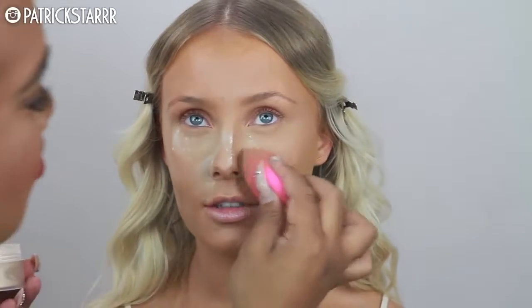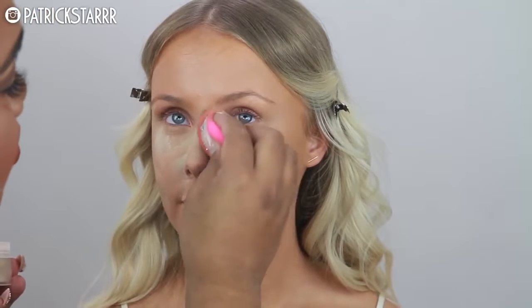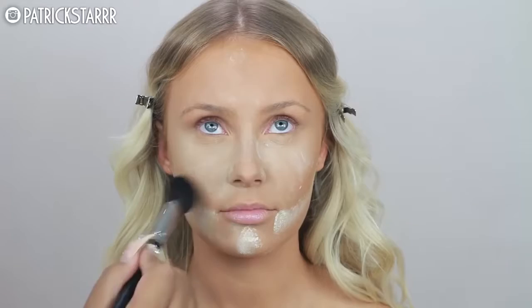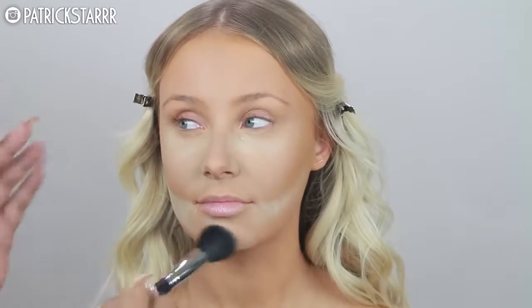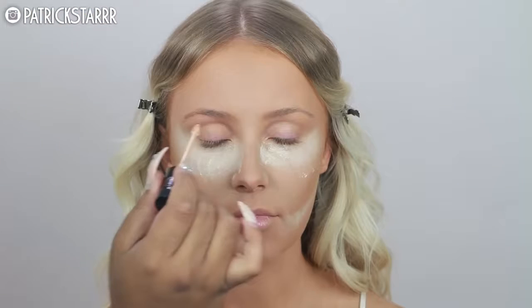Next, I'm going to bake with this Laura Mercier powder. We're talking here because she has never baked until probably a couple weeks before — she said she was intimidated but now she bakes. If you're scared to try it, just try it. There's no harm in trying different techniques with makeup. You can learn something new, and this is just a fun way to set your makeup especially if you are oilier.